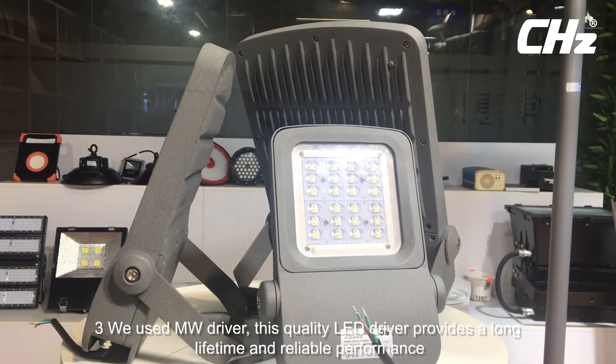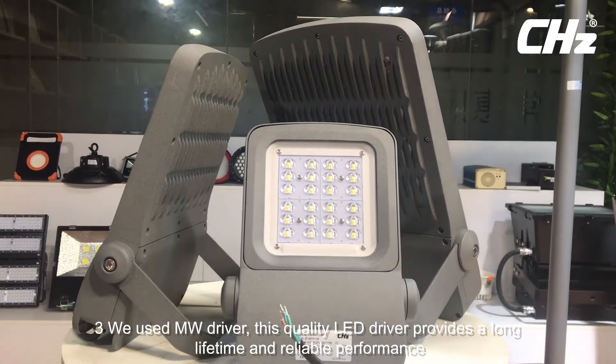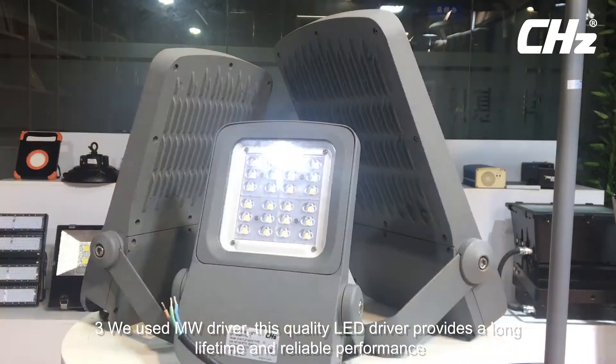Advantage 4: We use a Mean Well driver. This quality LED driver provides a long lifetime and reliable performance.